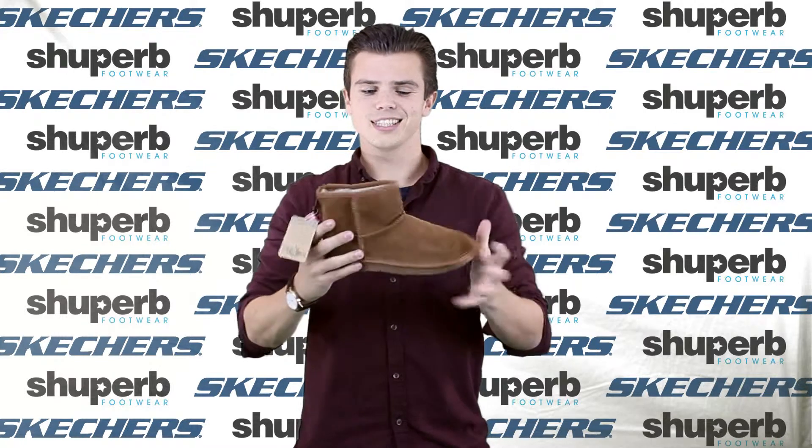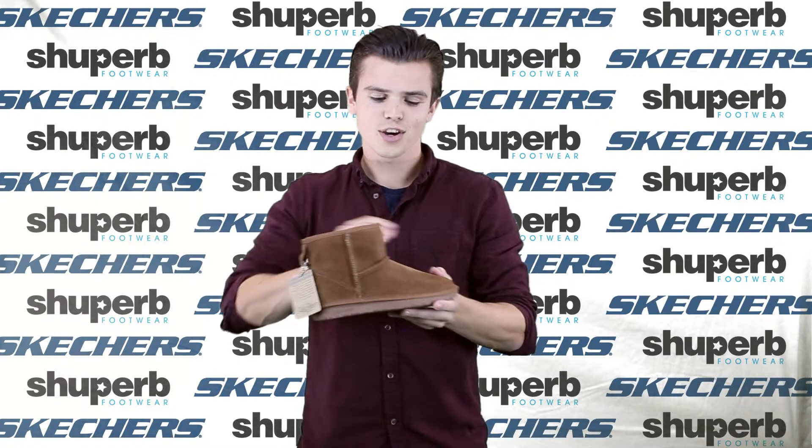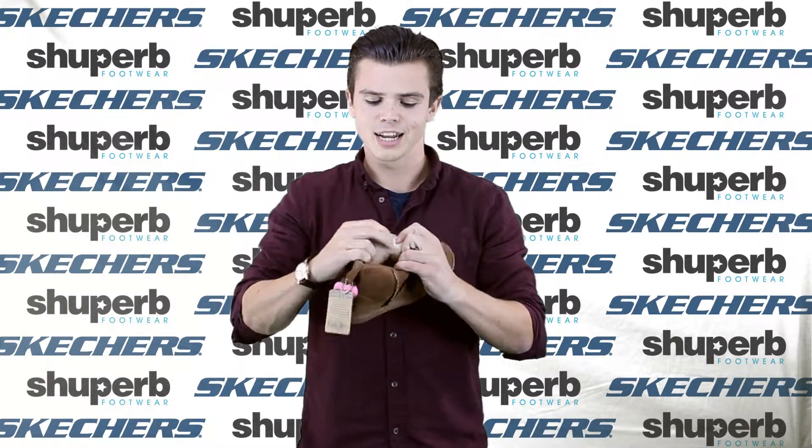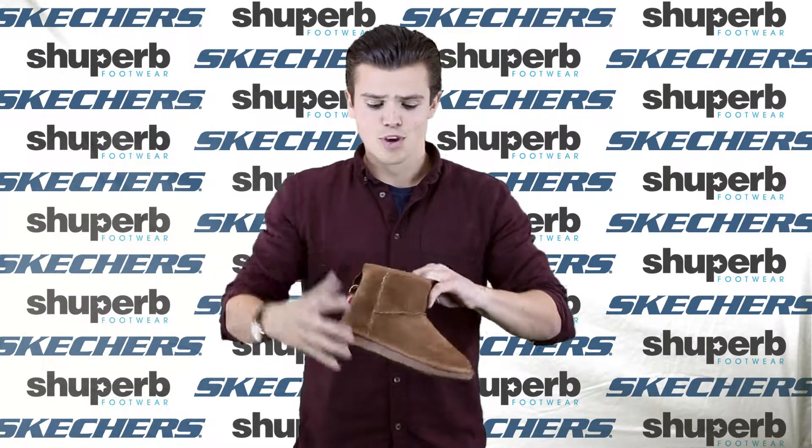Last up is the Skechers Australia. It's a sort of Ugg style boot with a suede upper and faux sheepskin lining inside. Really, really comfortable.